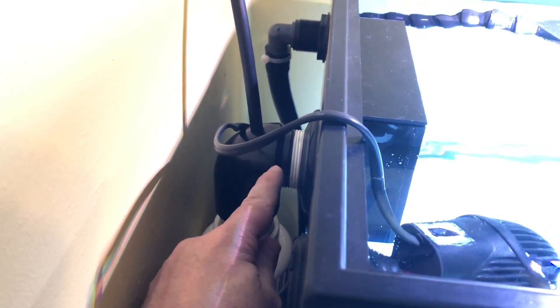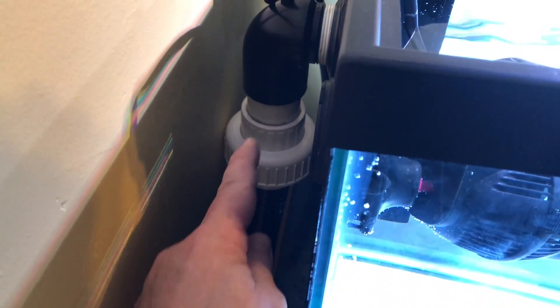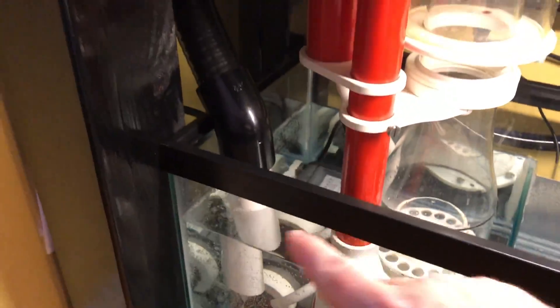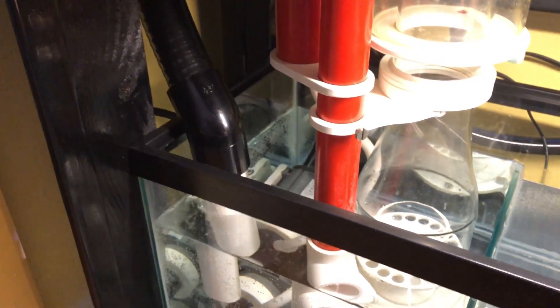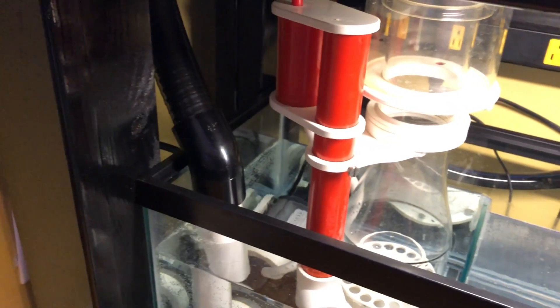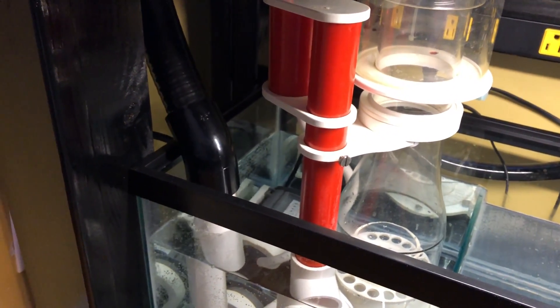There's not much to say about the plumbing — there's a single outlet for the overflow. I did put a union on there to make it easier to service, but the water just basically flows down into the flexible PVC tube and right into the sump. I don't have any sump socks or anything in here right now.